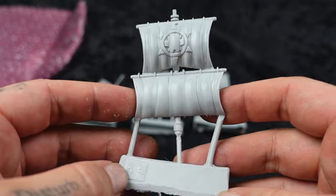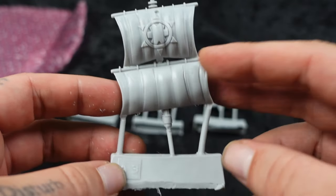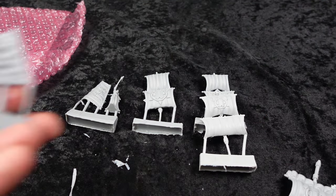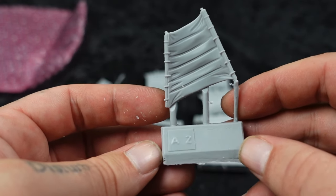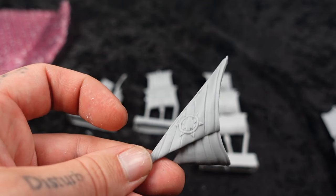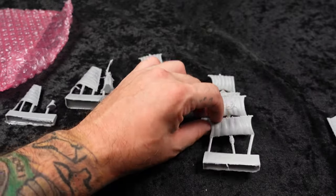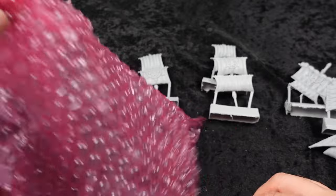Got an Abyss probably front sail — not like the front jib, but like the front full sail, the smaller one. Again, with that beautiful Basilian symbol sculpted into it. That's a Gun Brig piece. This is the back sail — the stern sail. The stern is the back of the boat, the bow is the front of the boat. I assume this is the front sail of the Abyss because I compared it to the box. So one bag is sails, and the other bag is hulls.